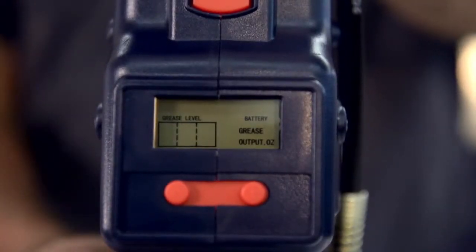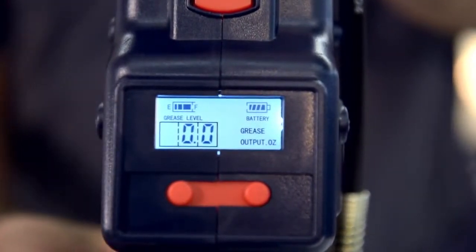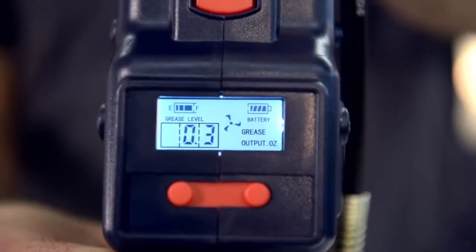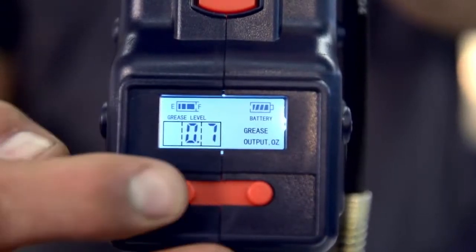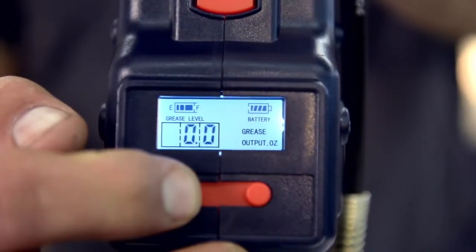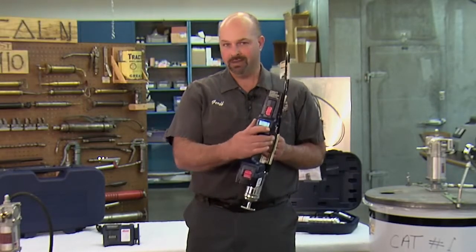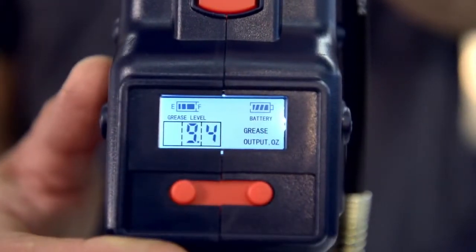Here you can see the LCD screen, which is extremely handy when you need to apply a specific amount of grease. To monitor the grease output, simply watch the screen as you apply the grease and stop when you've reached the correct amount. You can clear the amount dispensed at any time by holding the A button down. If you want to see how much total grease has been used, simply hold down the B button and the display will change to show the total grease dispensed.